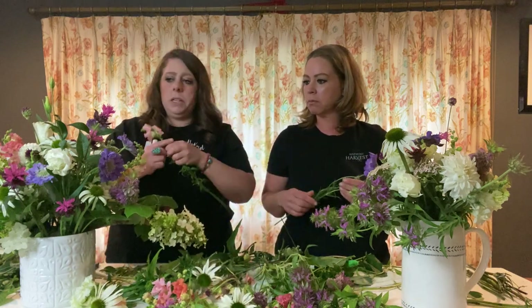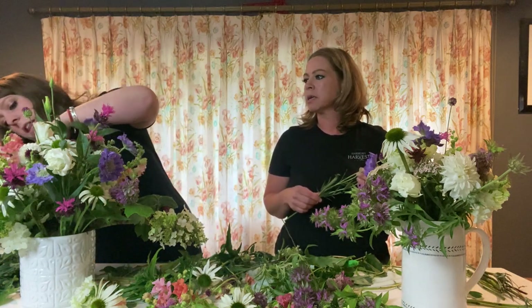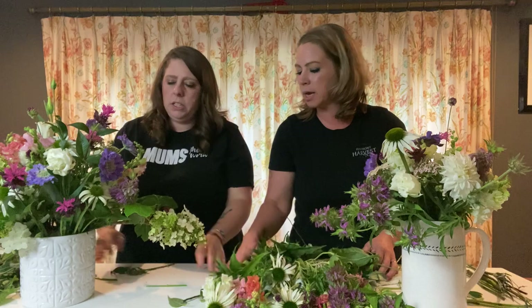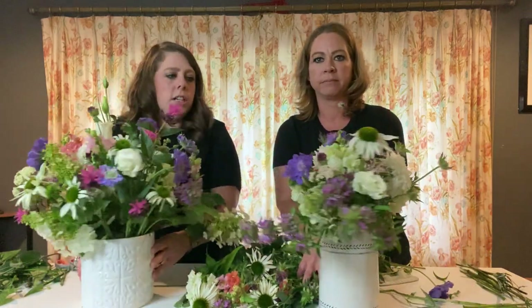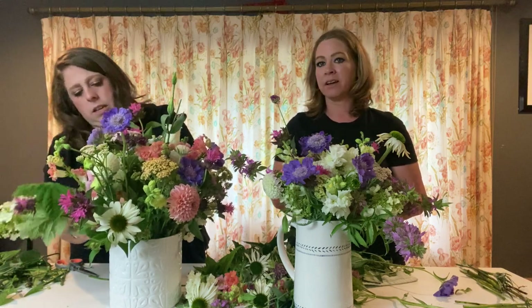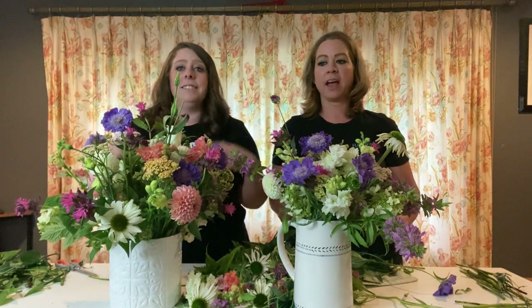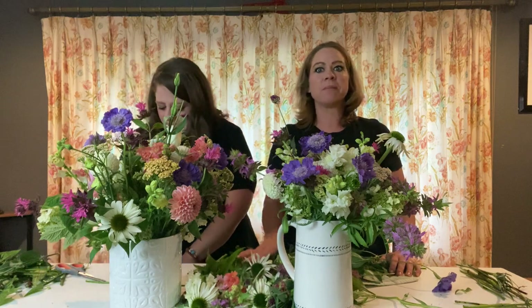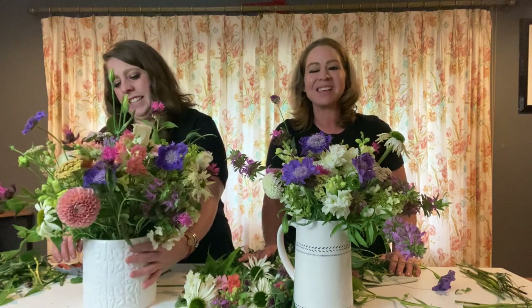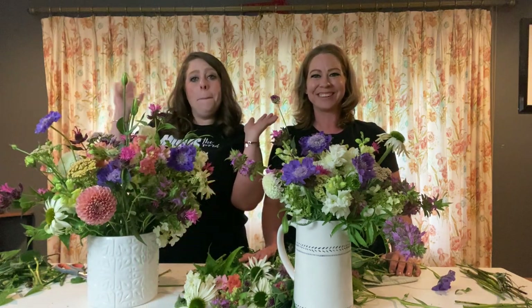We're going to have to stop doing this series because I think I'm getting too good! You're really starting to up your game and it's making me a little nervous. Look at how gorgeous yours is — and this thing is just a beautiful monster. We hope this gives you some ideas to stimulate creativity and how you can join us in living a better life through flowers. Bye!